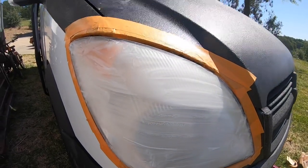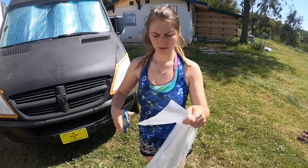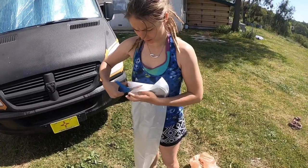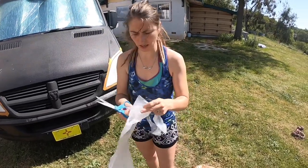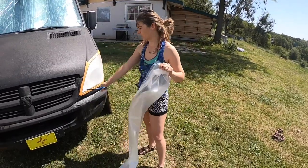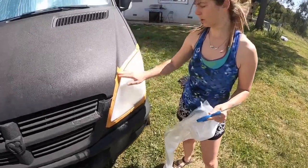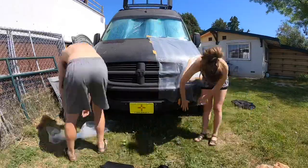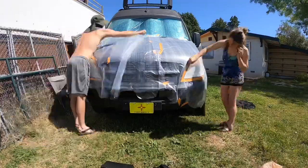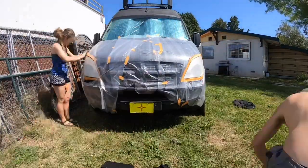We're going to spray it down with water. Next, grab a trash bag, cut off the bottom, open it up, get some good scissors and cut down one of the sides so you can open it up. We're going to mask around the light and tape it onto the taped area. That's what the tape is for — we don't want to overspray any of the clear gloss onto the matte finish of the van.